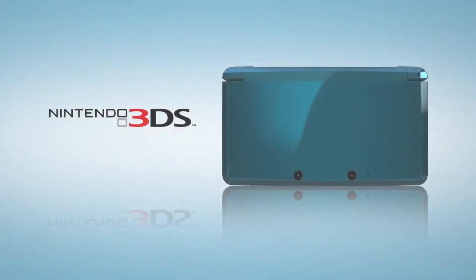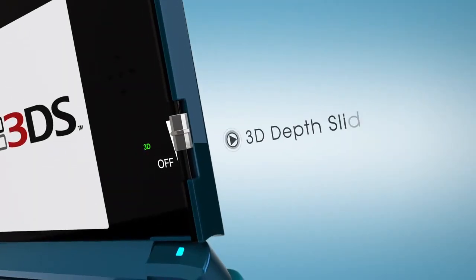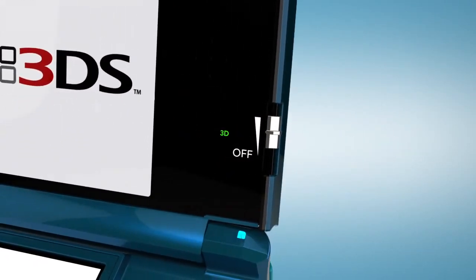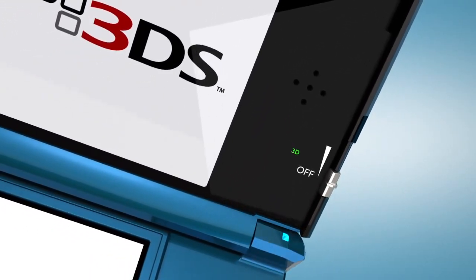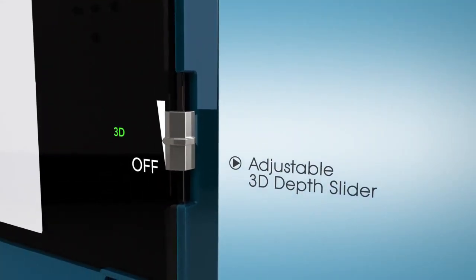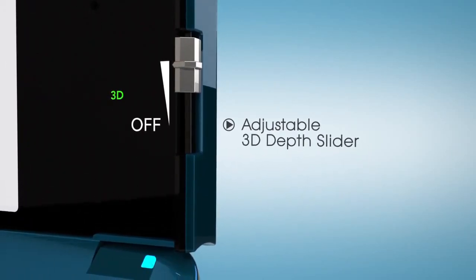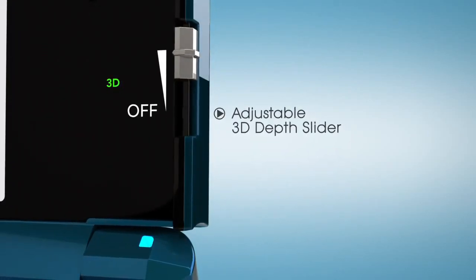Let me finish with the features that truly flip the page. 3D is a wonderful experience, but it doesn't work the same way for everyone. We've answered this issue with the 3D Depth Slider, located just right of the screen. If you want, you can even turn off the 3D altogether, and what remains is a bright, crisp 2D display. But the Depth Slider works to adjust 3D to any degree you like — control is entirely customizable. And of course, it never requires you to put on a pair of those fashionable 3D glasses. This 3D is natural and fully flexible.